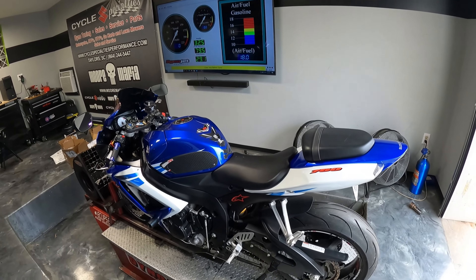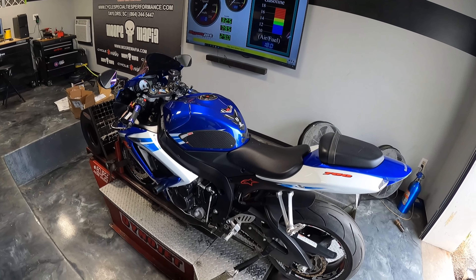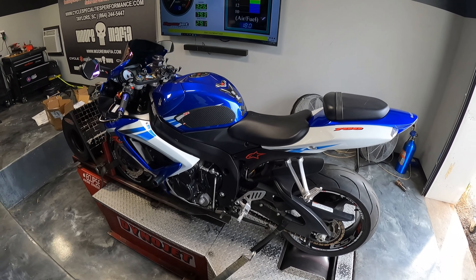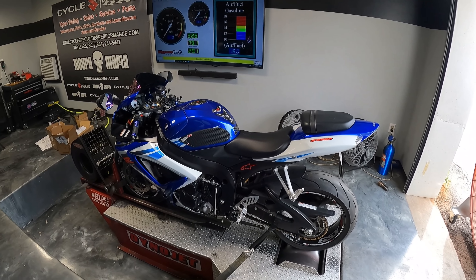Let's see what this thing does compared to a brand new 750. Remember a brand new 750 puts out around 130, 132 — let's say 130 with a slip-on and an ECU flash. Let's see what we can get out of this basically 15-year-old GSXR 750. Even though it looks brand new, it's still 15 years old. Let's see what we can get compared to modern day bikes.